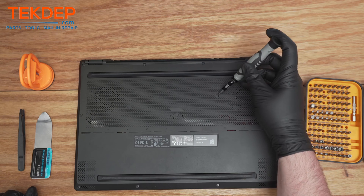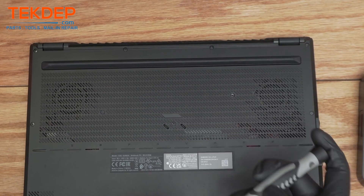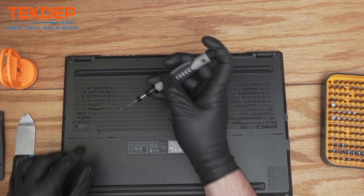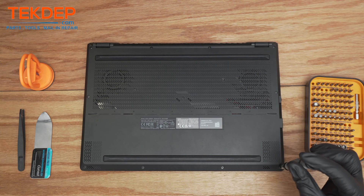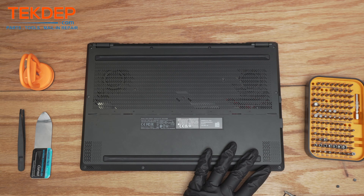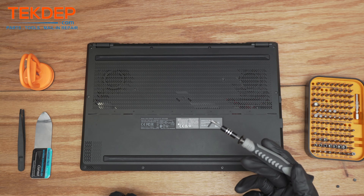Okay, so we got those covers off. Now we can start unscrewing — there are just going to be 13 screws here on the frame. The ones on the edge are going to usually be a bit longer; they have a bit of a neck to them.